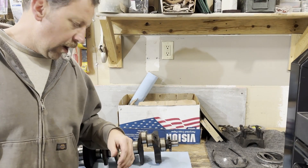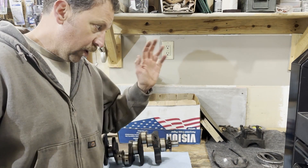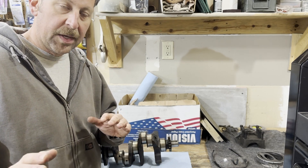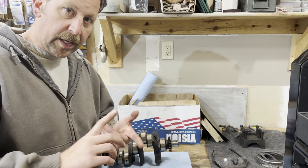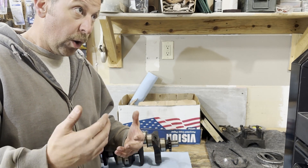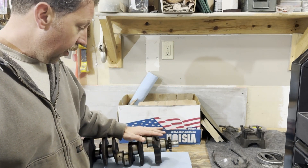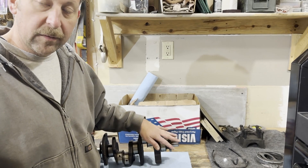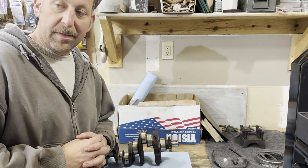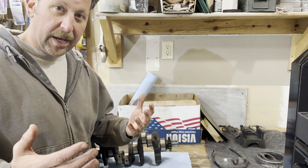We've got the block torn down — I'll put a link up here so you can go watch that video where we tore it down, labeled everything, boxed it all up. Now we're to the point where we need to start cleaning up parts and prepping them so we can assemble this thing, hopefully in the next video. Today I have two objectives: one, we're going to polish this crank and get it ready for the bearings, and two, we're going to do the old dingle ball hone on the block and get it ready for pistons.